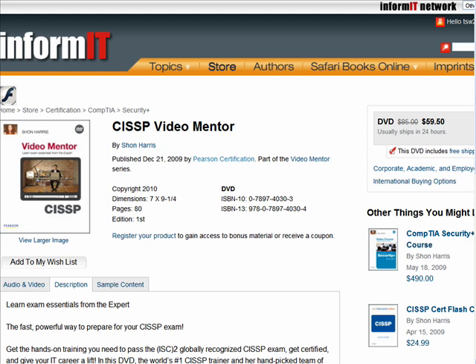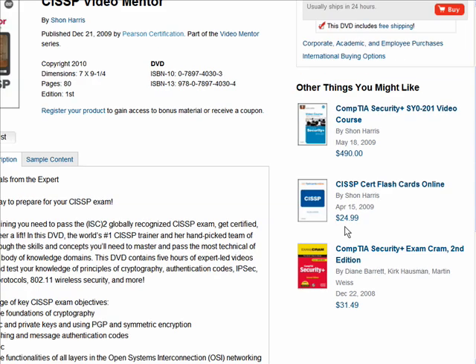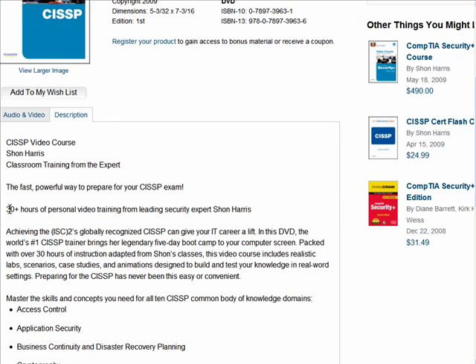You'll notice on the sidebar we have some related products, like a CISSP CERT flashcards product by Sean, which is a late-stage exam prep tool that functions very much like an electronic version of traditional paper flashcards. The Video Mentor is a subsection of material covered in Sean's CISSP Video Course, which has a higher price point at $490.00.